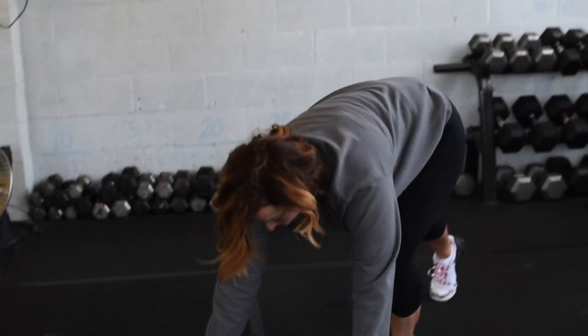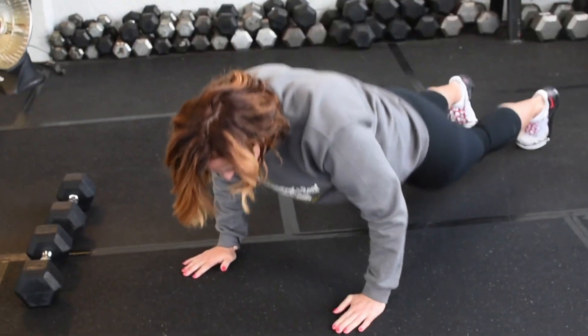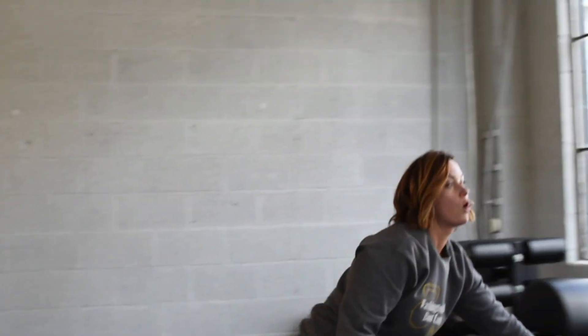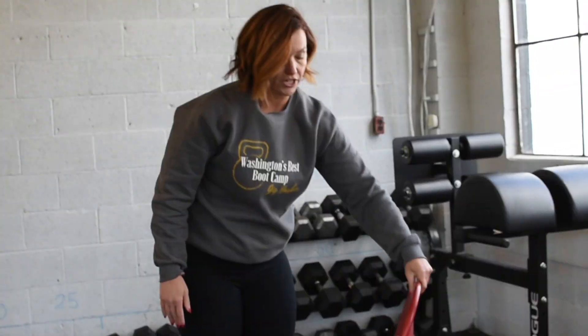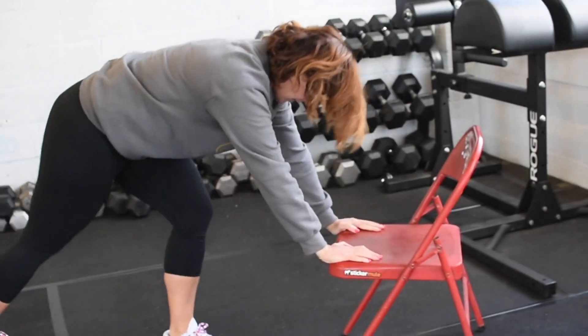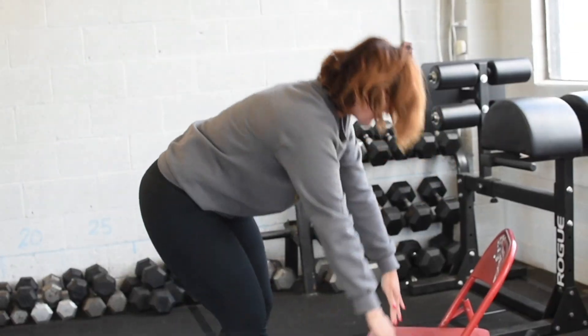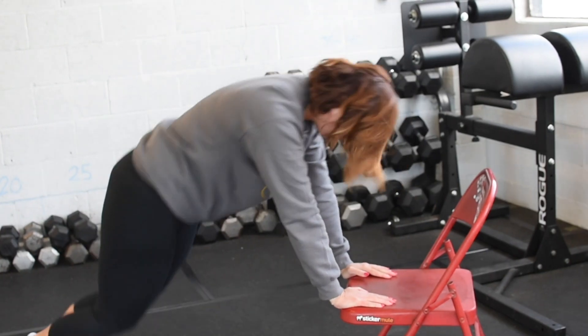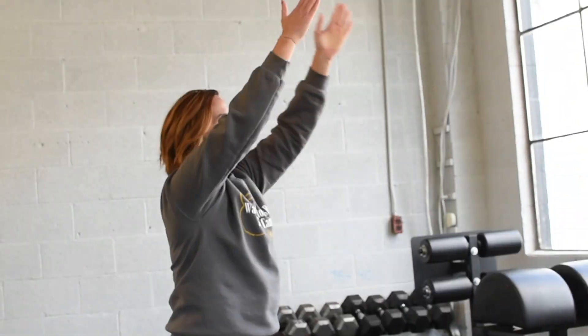For our scaled variation, we can step back — step, step — lower, step, step, up. Or grab your chair: step, step, step, step, and up. Or jump, jump, and up. Those are your burpee variations.